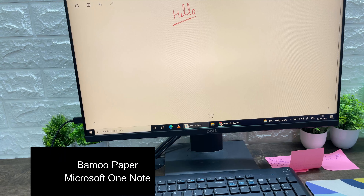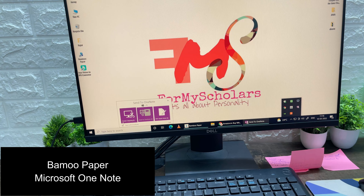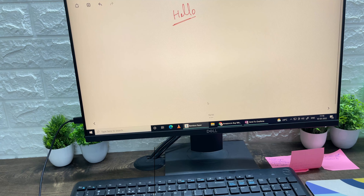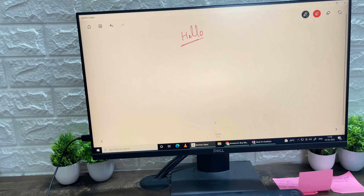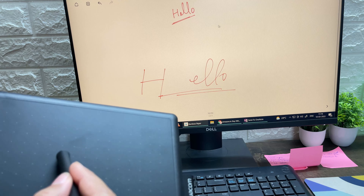You can use it in the office, in presentations, and if you take online classes. Students can also use it in presentations. If you don't like to type notes or write by hand but want your notes digitally, you can also use it.